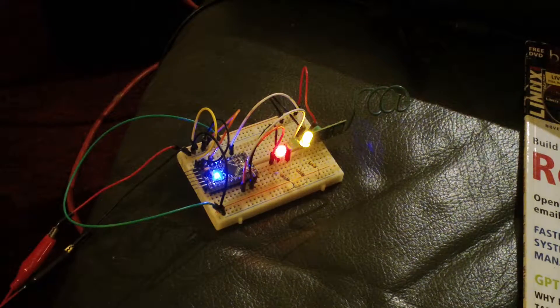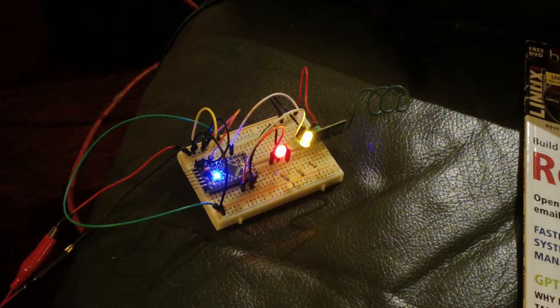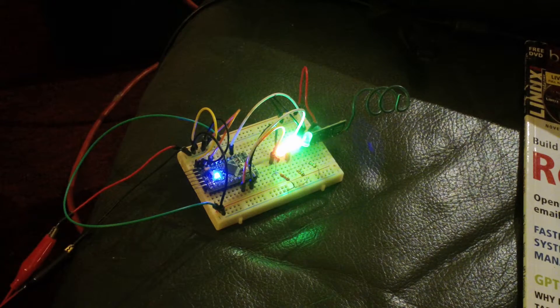I'm planning on using this for controlling relays, turning lamps off and on using a remote you could put in your pocket. If anyone would be interested in me writing a tutorial on how this is done and the code, please let me know in the comment section. Thank you.